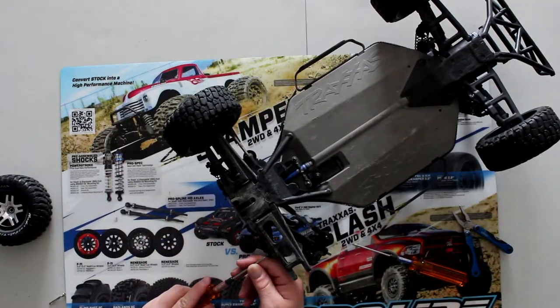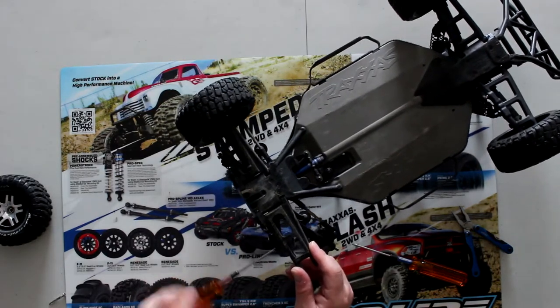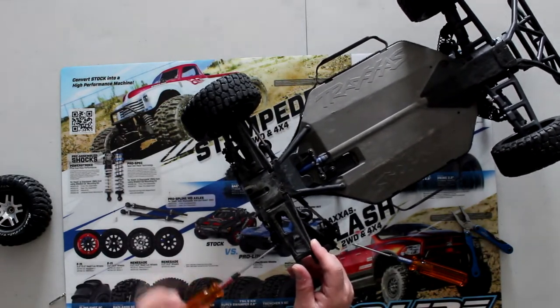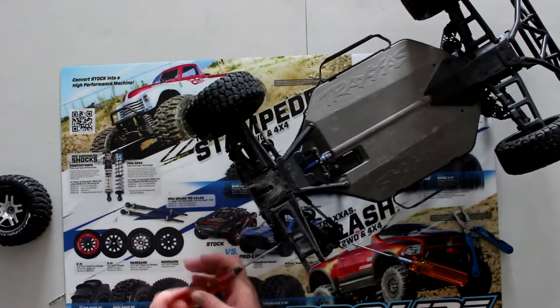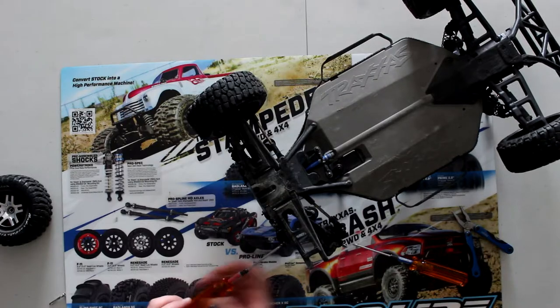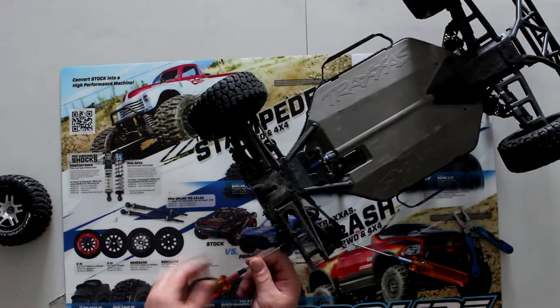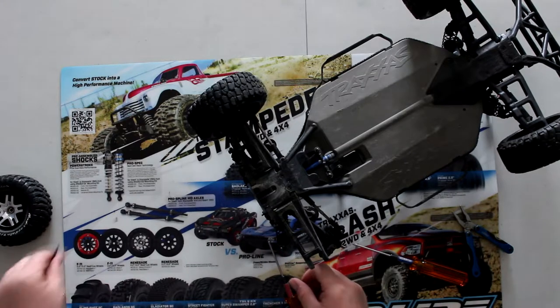Now we will need our 2mm tool for the shock itself. It always helps when you keep your screwdriver on your screw. Put that aside.